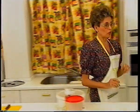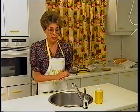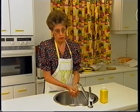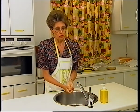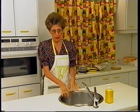Lo primero que vamos a hacer, como todos los días, vamos a lavarnos las manos con agua y jabón. Solamente con jabón, con agua sola no, porque el jabón es un desinfectante. Aunque hubiéramos tocado dinero o cualquier cosa, el jabón sí que nos las deja completamente limpias.